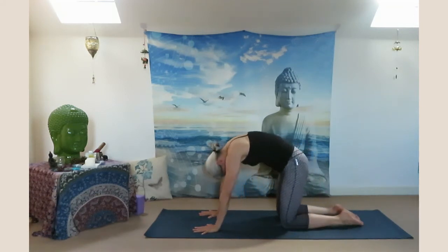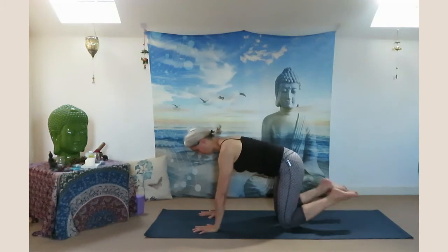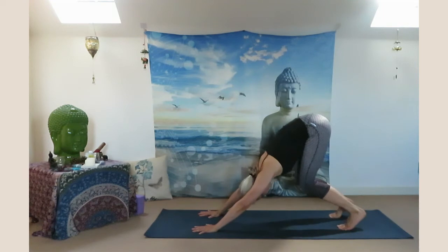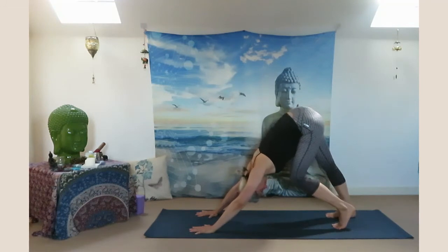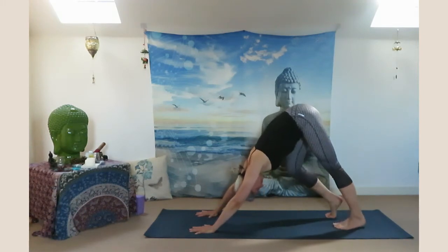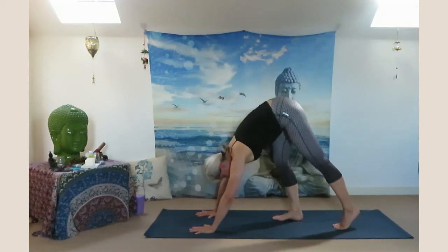Slowly come back to center. Curve your toes under and lift yourself up in downward facing dog. Bend your left knee and feel the stretch in your right hamstring — warm up your hip. Bend the other knee and feel the stretch on the left side of your leg. Exhale stretch both legs one more time and slowly come forward.